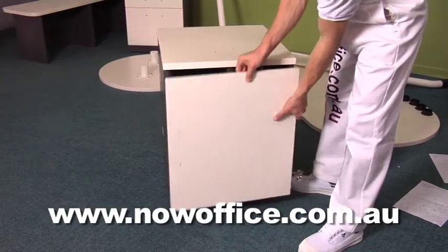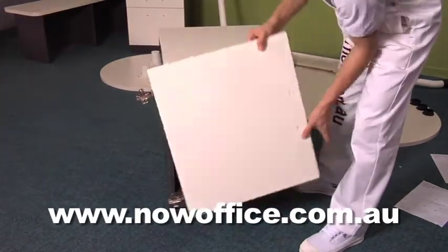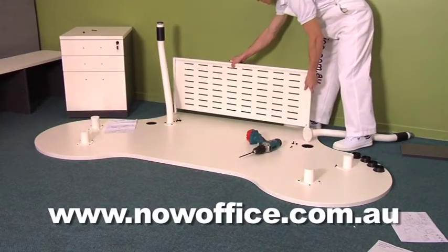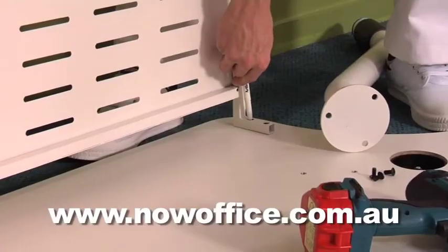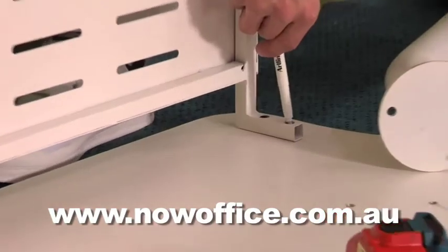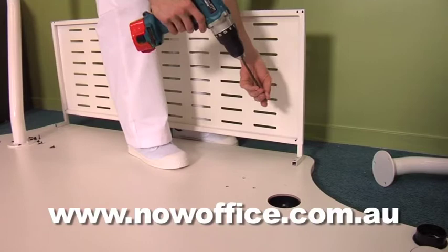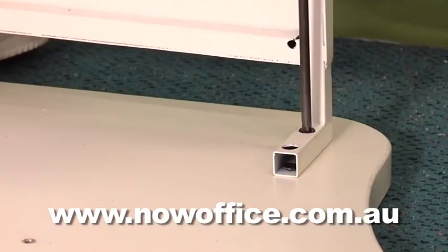Here is your cupboard door — it is left or right. It's not needed to insert this yet; you can do that right at the end. Now insert your front modesty panel. Use a little texta or lead pencil to mark the holes, pre-drill them first, and then use a cordless drill to drive the screws home.